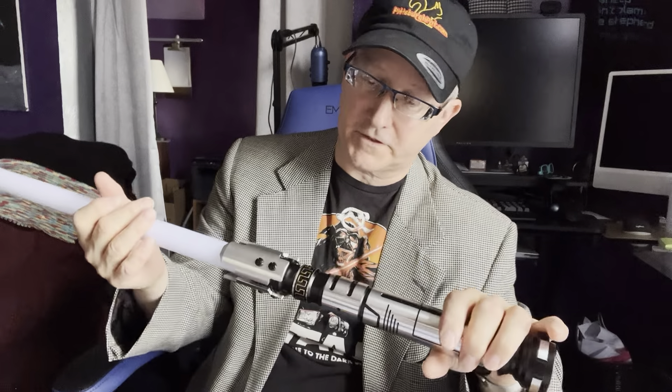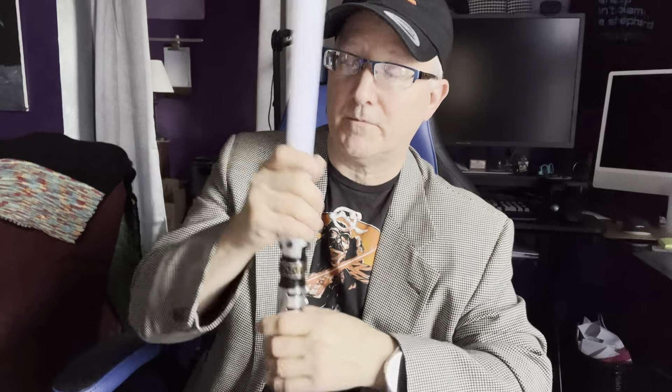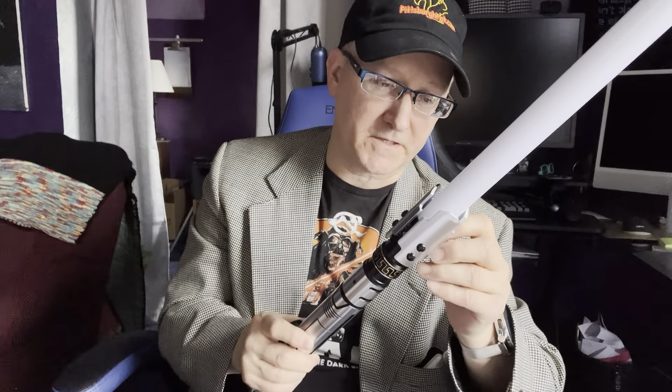I would say you could do medium to maybe a little bit of heavy dueling with this. So this is great for cosplay, great for dueling, great for spinning. I'll have videos where I spin it for you and show you how to do the Obi-Wan spin in like five minutes. If you have any questions, put them in the comments below because I love to answer comments.